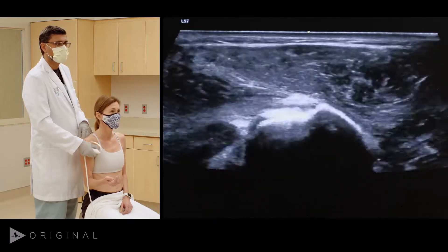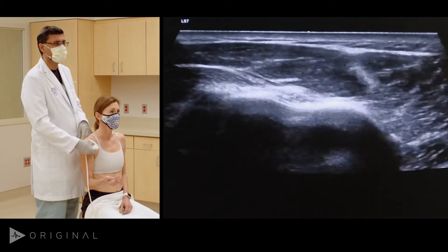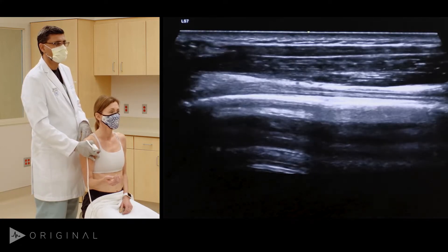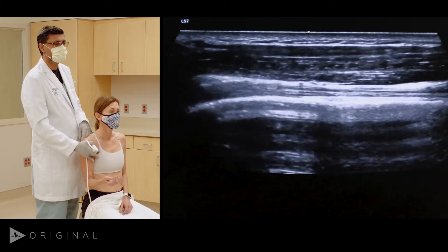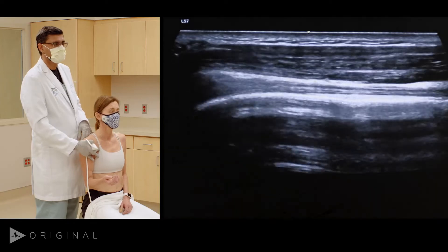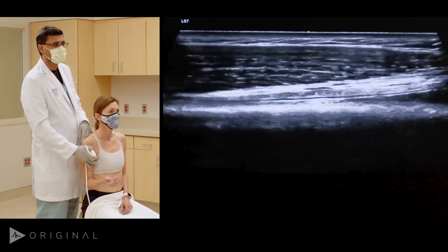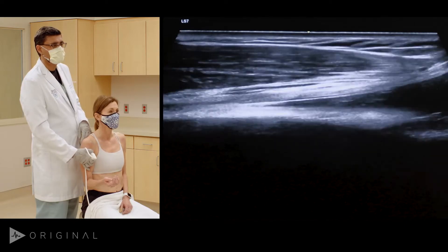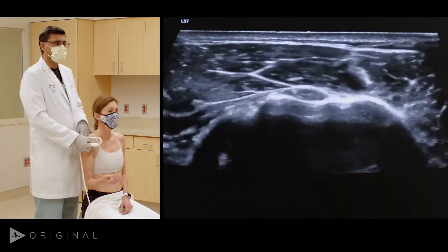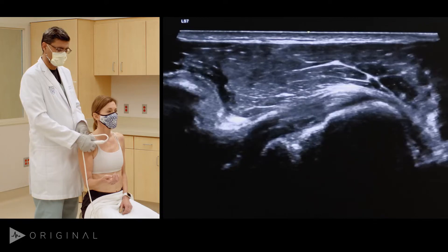We go back up in the transverse plane. Everything in MSK should be seen in two planes, so we will do a longitudinal assessment. Now you can see the tendon is really well seen — there is no anisotropy, it is almost 90 degrees to the ultrasound beam, and it has a very nice fibrillar echo texture. As I go inferiorly, the tendon becomes the muscle — that's the biceps muscle. Coming back up and moving medially, I start seeing the subscapularis tendon.